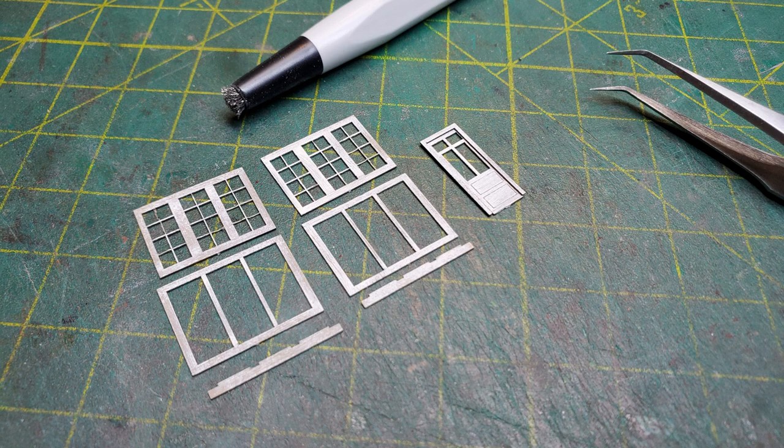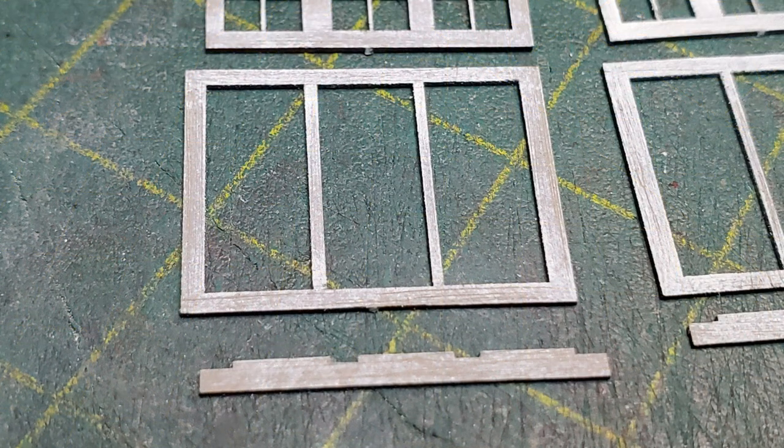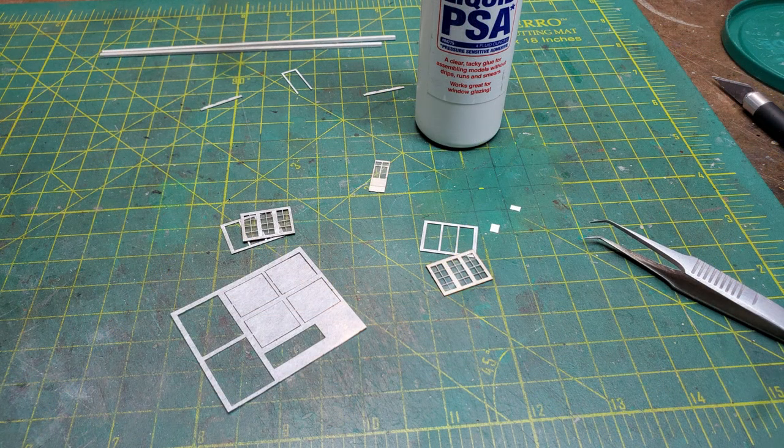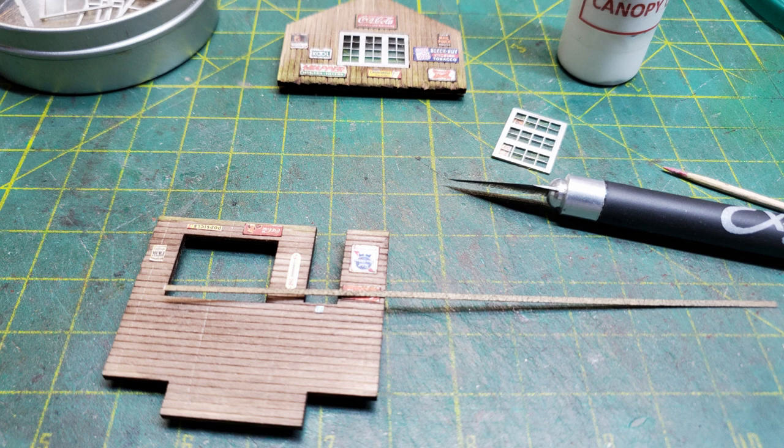Turning to the windows, I used a wire brush to distress them a little bit and give the appearance of wood grain in them — this works even in N scale. Then I used a liquid PSA to glue my acetate to my window frames. I like using this because it doesn't squeeze out like regular glue will. Then I glued the window frames into the walls using canopy glue.